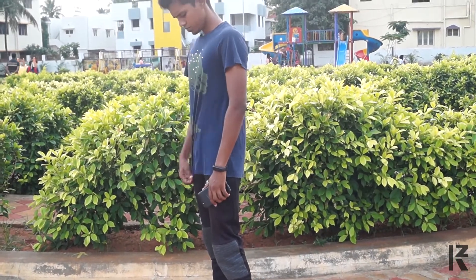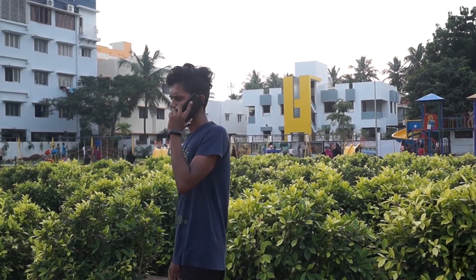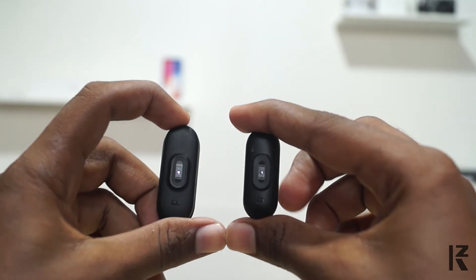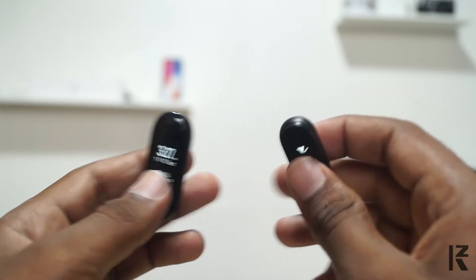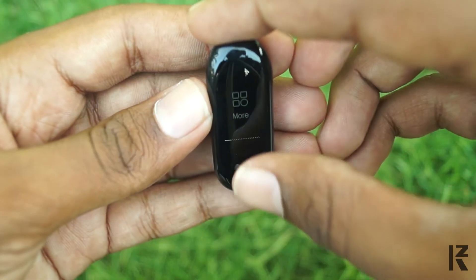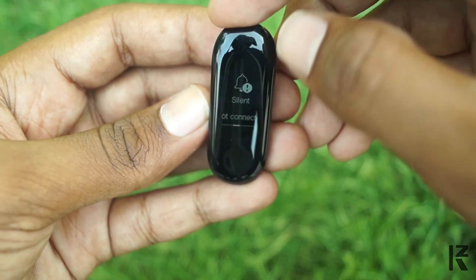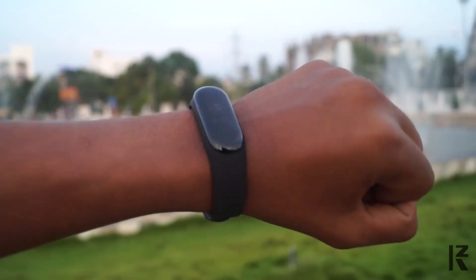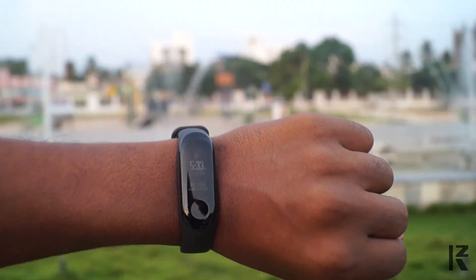This band is very lightweight. I have used it for 2-3 days and I can't feel it. It has a lot of style. If you already use the MI Band 2 and you want the MI Band 3, MI Band 3 has a lot of features. If you want a good fitness band in budget, I recommend this band. If you have any questions, please comment. Please like this video. Thank you for watching.